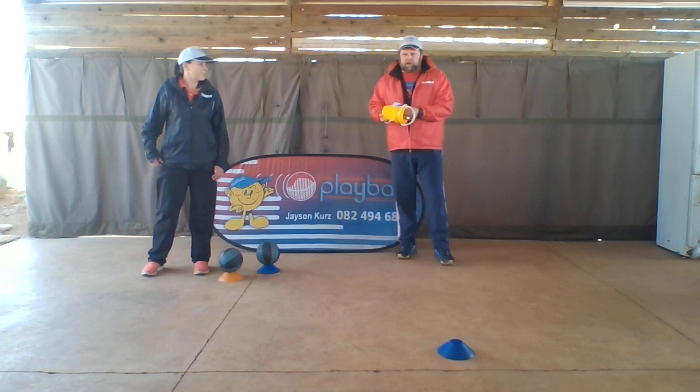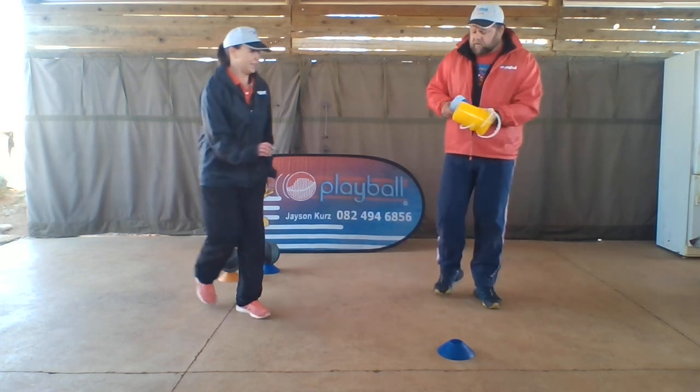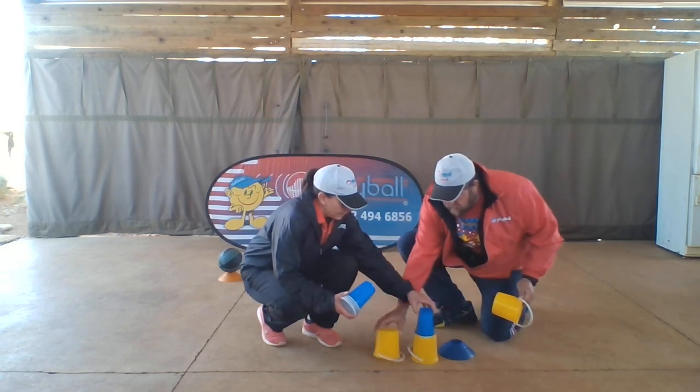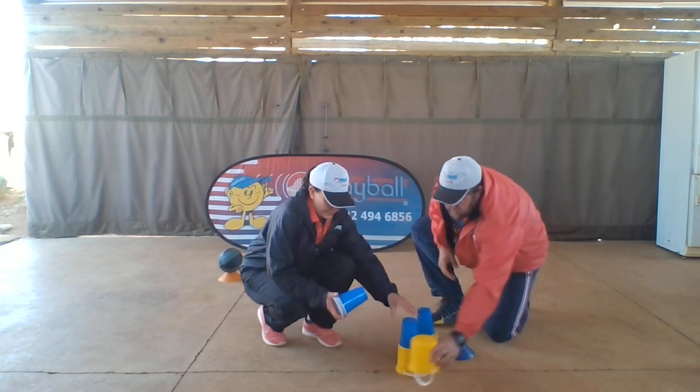We've got buckets here and cups, so I want Tracy to come help. I'll give the cups to Tracy. I'm going to build the tower — that one on top, and that one on top.